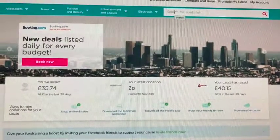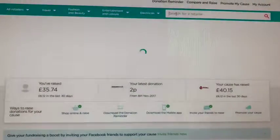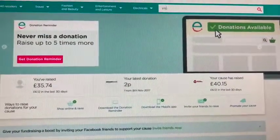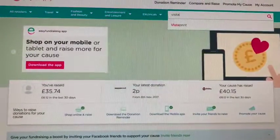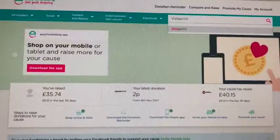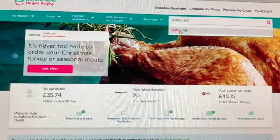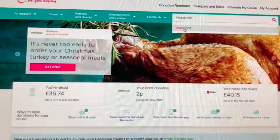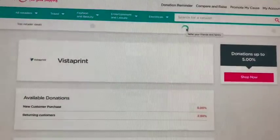Once you're set up on the easyfundraising website, click on 'search a retailer'. Today I'm going to order some business cards for one of our development offices, and I'm going to do that through Vistaprint. When I type Vistaprint into the search box, it comes up straight away.